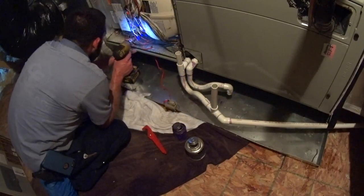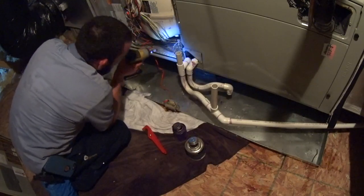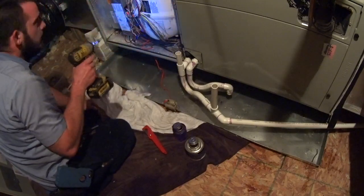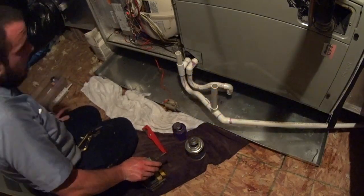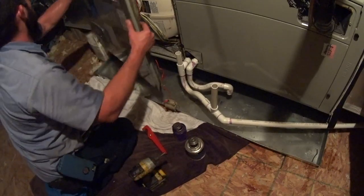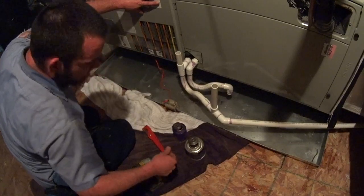It looks like the float switch breaks red, so that should be kosher. Got an X13 motor up here — or full variable. So we'll turn it on and then we'll lift the float switch and see if it indeed will shut the system down.